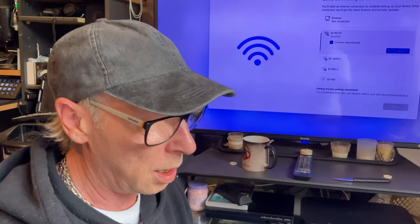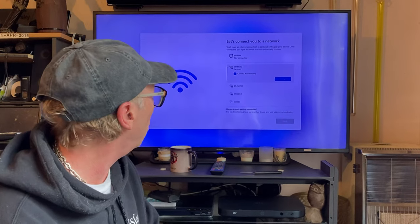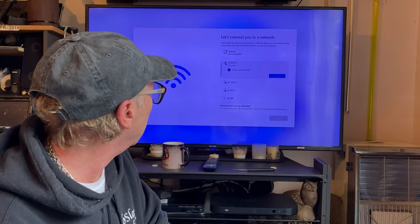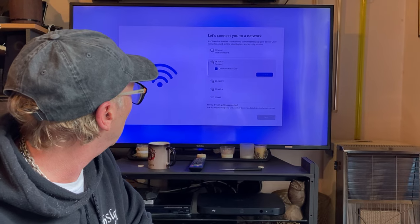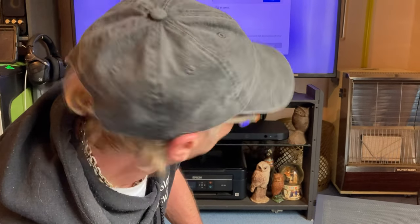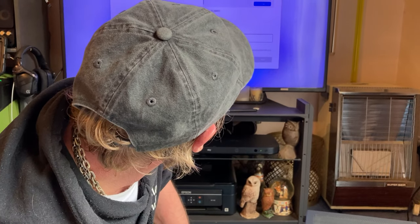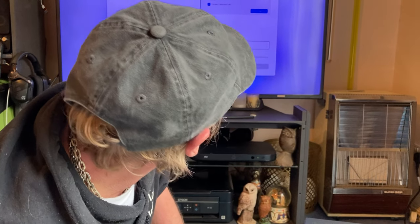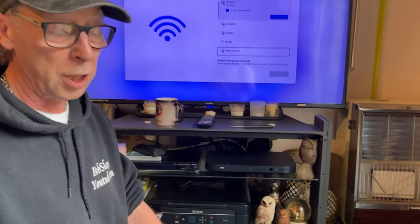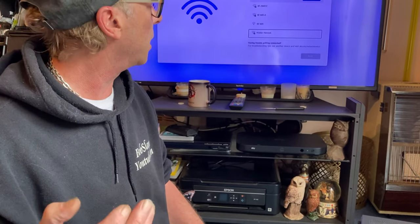Do you remember in the old days when you built a machine you had to buy a copy of Windows? Not anymore — they just chuck it in for free now. We don't want to connect to that. Can I go to next? We're not plugged into the internet or anything. It's going to ask me to connect — alright, I'll connect it up because there are passwords and all that. Back in a minute.